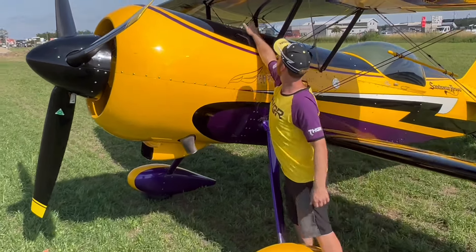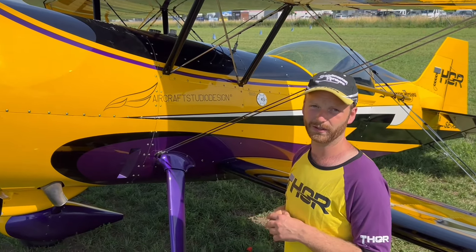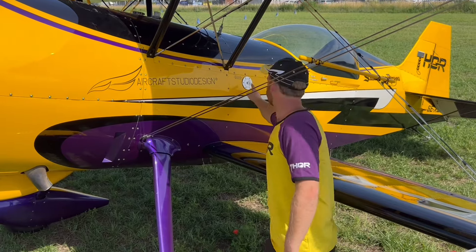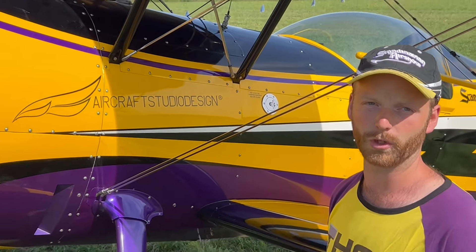Here on the front we have a fuel cap for the fuel tank. During a display we have approximately 50 liters of 100 low-lead fuel. On the side here, in this fuel cap area, we have a smoke tank which will be approximately 40 liters of smoke oil.